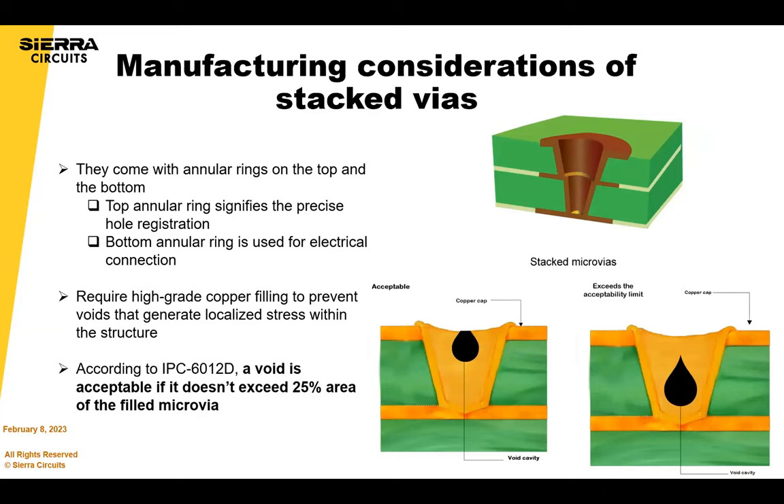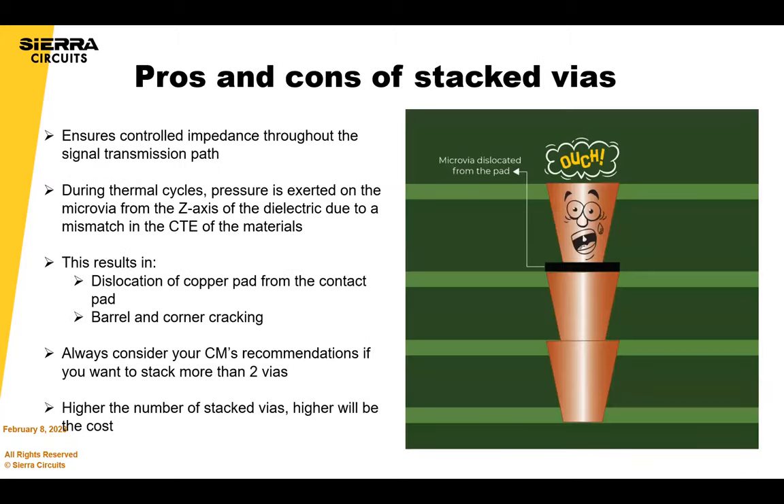Manufacturing considerations for stacked vias: stacked vias consist of two annular rings on top and bottom. The upper one signifies precise full registration and the bottom one is used for electrical connection. You must copper-fill to prevent voids. According to IPC-6012-D, a void is acceptable if it doesn't exceed 25% of the filled microvia area. Stacked vias ensure uniform impedance, but reliability is impacted when pressure is exerted on the microvia from the Z-axis due to CTE mismatch between dielectric and copper.